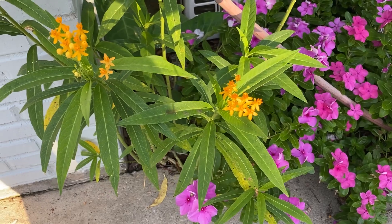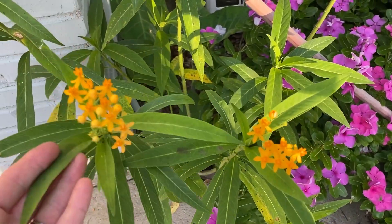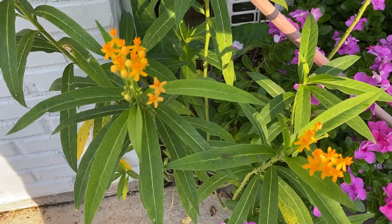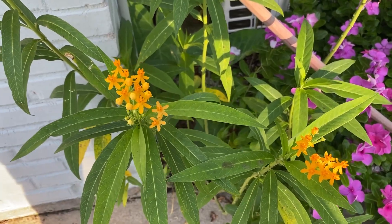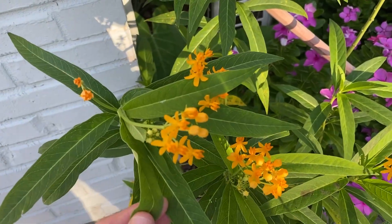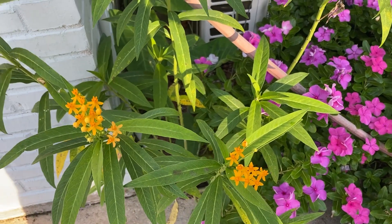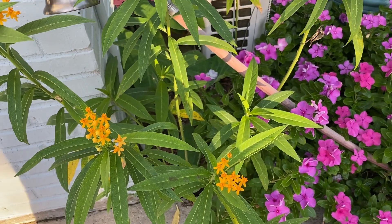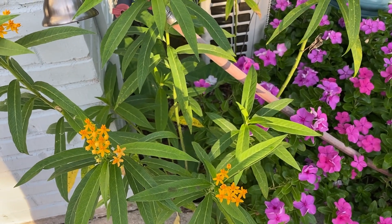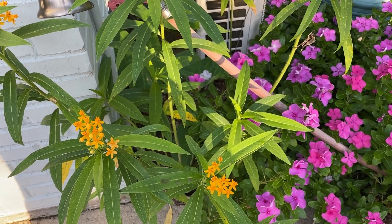This yellow-flowered milkweed is probably one of the main ones you're going to see for sale at places like Lowe's and Home Depot. It may not say milkweed — it may say Asclepias, that's the Latin name. So the yellow one is the one that I recommend. If you have a choice between buying any of them, buy this one, because they really love this one.